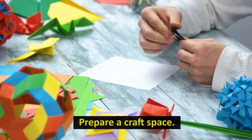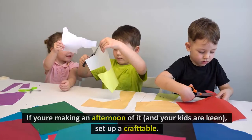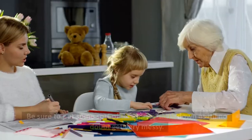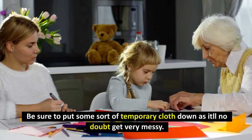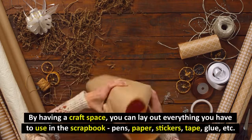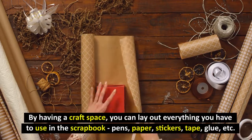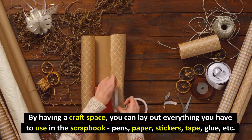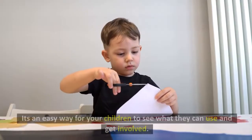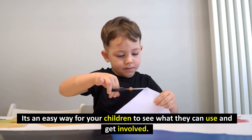Prepare a craft space. If you're making an afternoon of it and your kids are keen, set up a craft table. Be sure to put some sort of temporary cloth down as it'll no doubt get very messy. By having a craft space, you can lay out everything you have to use in the scrapbook — pens, paper, stickers, tape, glue, etc. It's an easy way for your children to see what they can use and get involved.